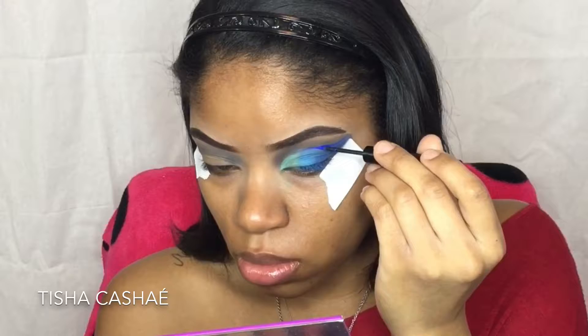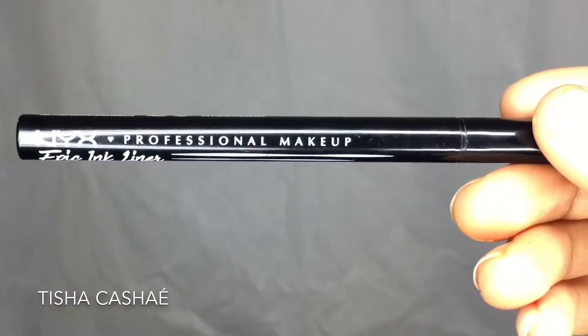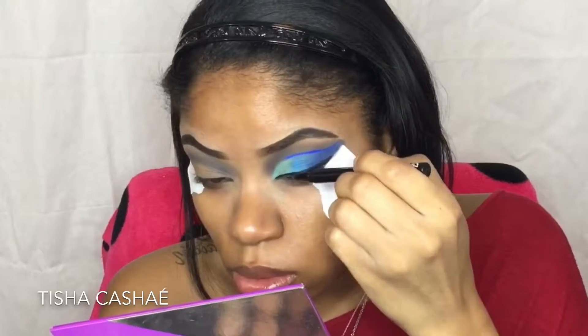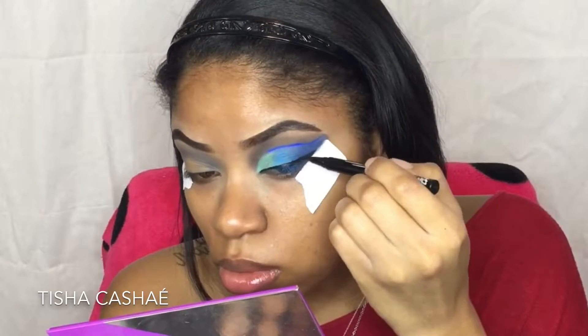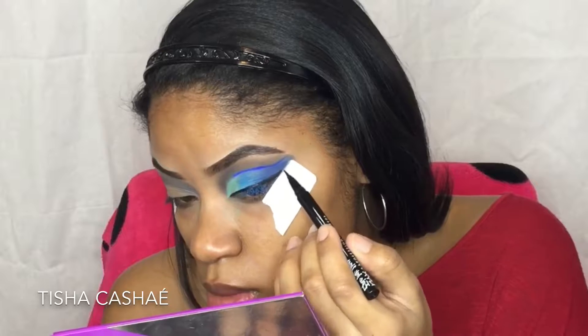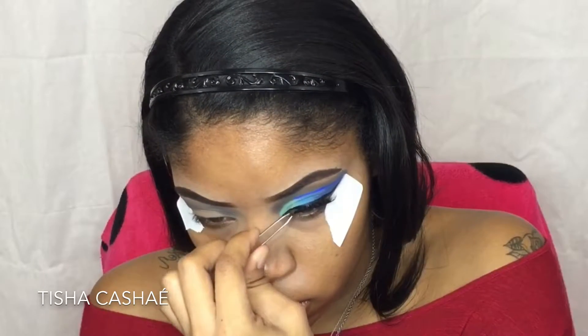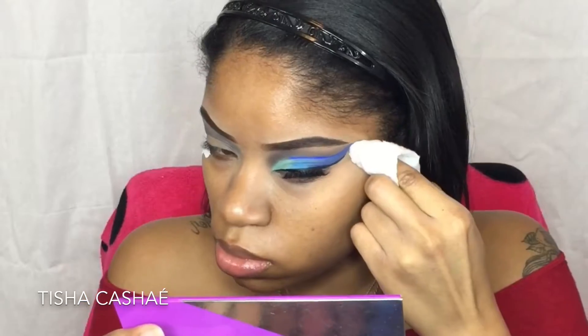Taking my NYX Epic Ink Liner, I'm going to add a winged liner. When you have a cut crease, you kind of want to line up your wing with the crease wing, if that makes sense. Then I'm going to throw on some lashes, clean up any fallout, and finish the other eye off camera.